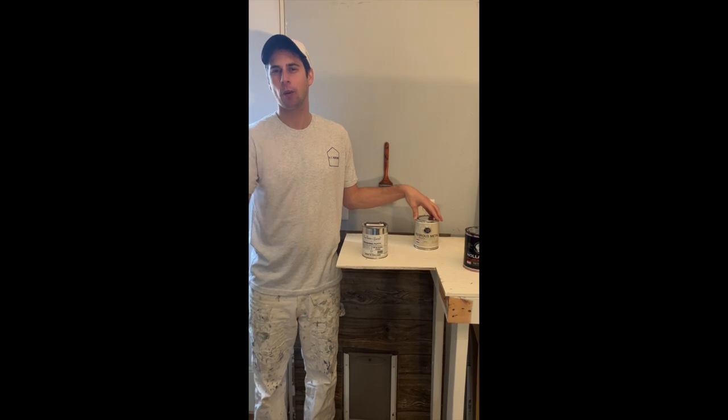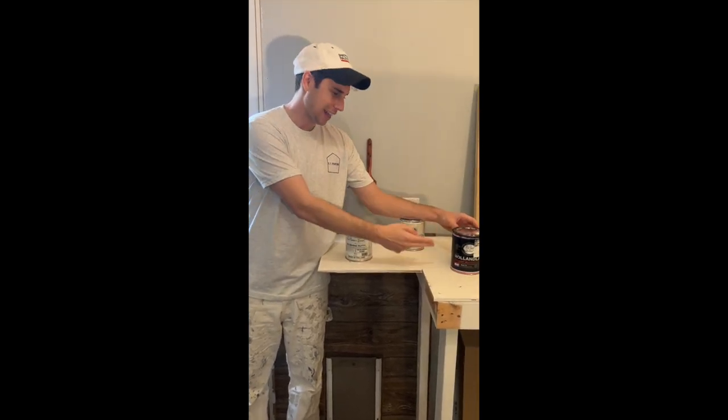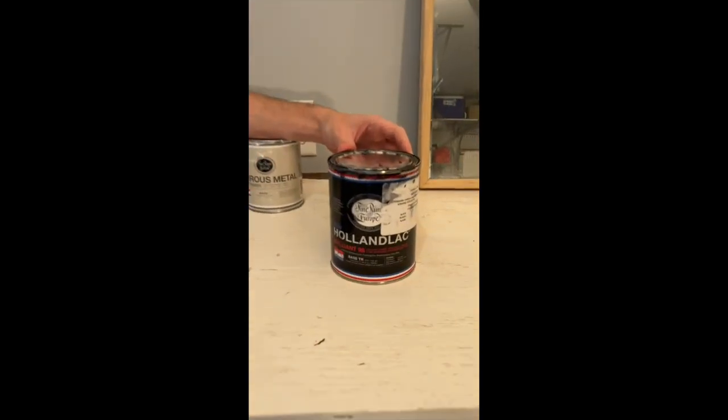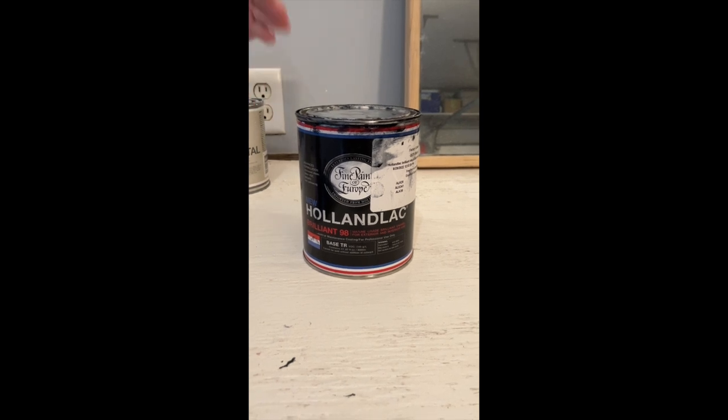So there are three days now just of prepping: brushing putty and two coats of primer. After that final coat of primer, I waited an extra day — 48 hours — so by the fourth or fifth day we move on to the top coat. On this last job we used the color Hollandlak Black Brilliant and applied two coats of top coat.